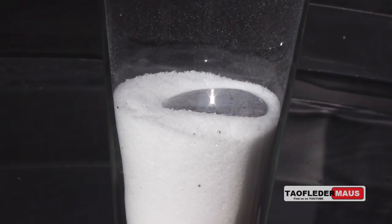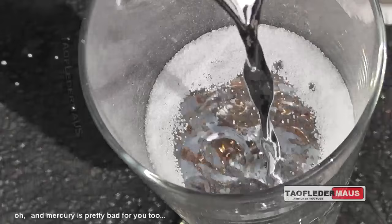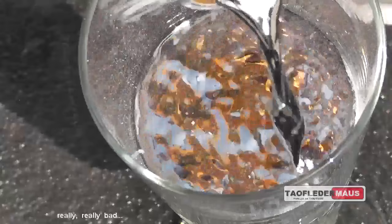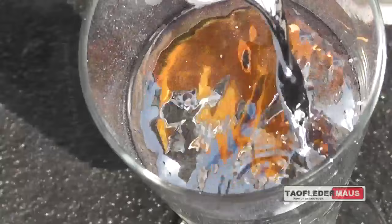Now we'll totally saturate it, pouring in five pounds, which is 2.2 kilograms. It should be like pouring milk into a bowl of Rice Krispies, but it doesn't do that. The grains of salt should be floating like corks on the surface of water, but they're being submerged underneath the mercury. It doesn't make any sense.